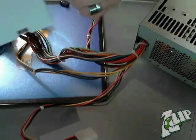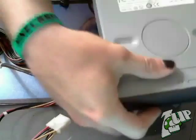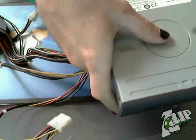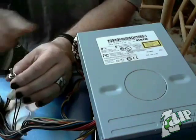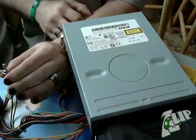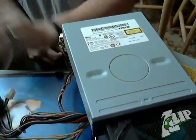Now it's time to test our project. I'm going to use an old CD player out of a PC. It has hooked the Molex connector to it, and now I'm hooking the power to our power supply. The light came on, and testing the toggle switch — all seems to be in great working order.